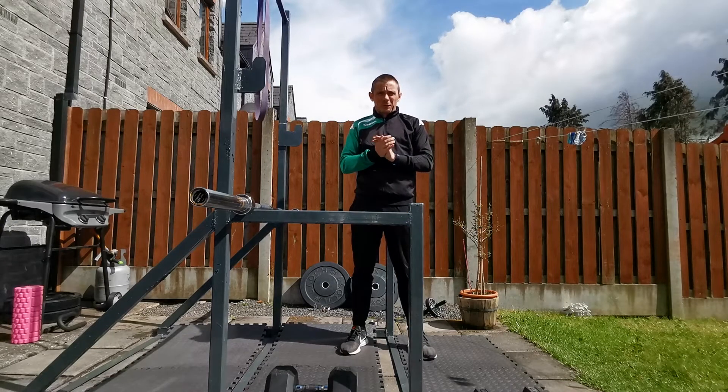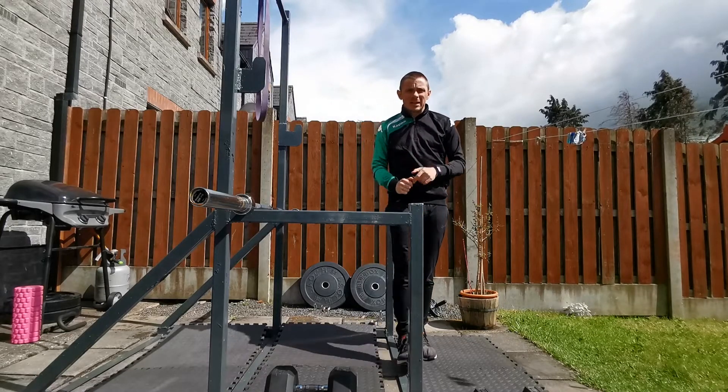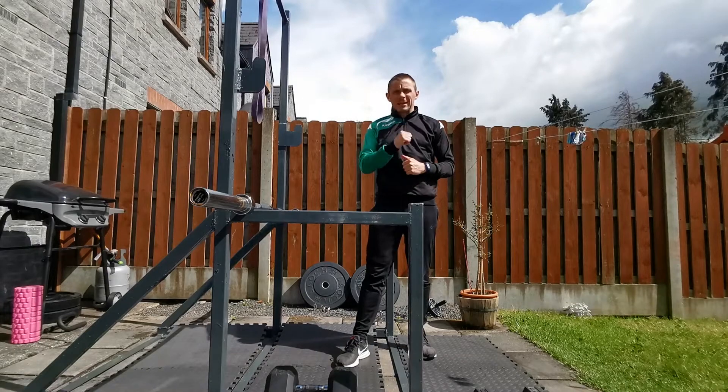Hey guys, just going to go through Friday's class with you. So the first thing is external rotations. Taking a weight — whether you have a dumbbell, small plate, or just any object at all.